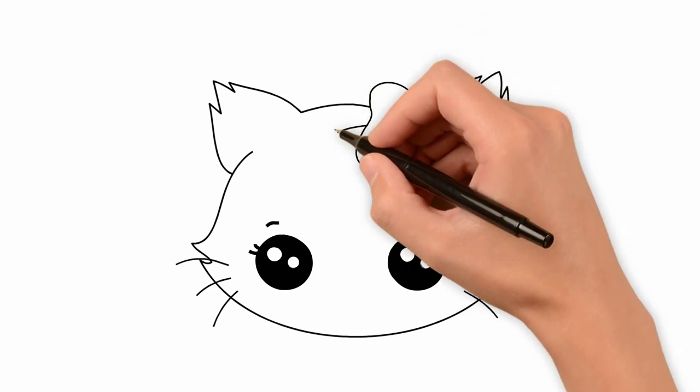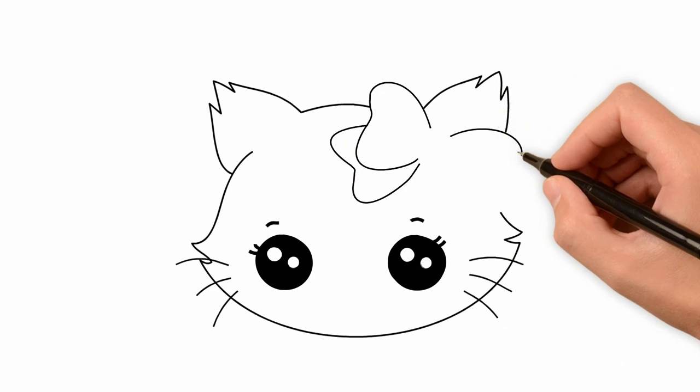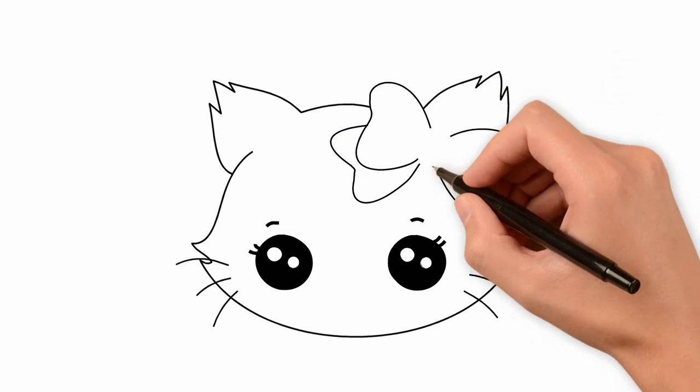Now draw a bow. Our bow consists of two parts. Gently draw a beautiful bow.